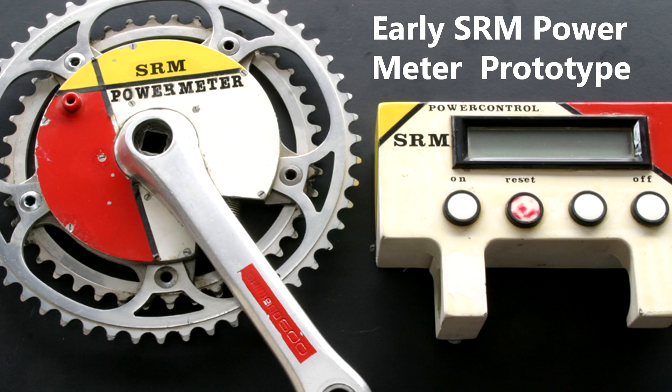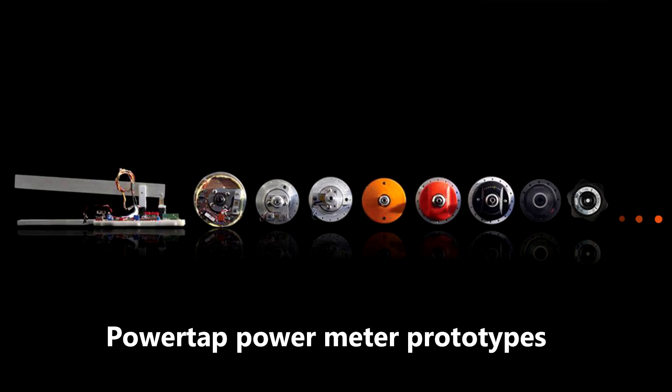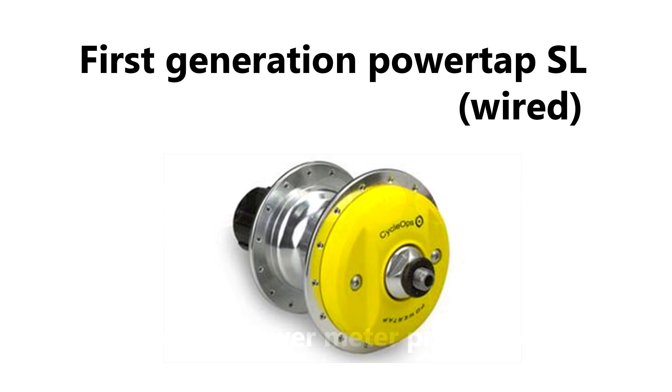Hey guys, what do you mean you're not yet using a power meter? You're riding seriously for time against the clock and you're not using a power meter? I know many of you don't want to use a power meter — you want to concentrate on your own grunge-based old-school training. That's fine, but the most frequently asked question of Fast Fitness Tips is: which power meter shall I buy?